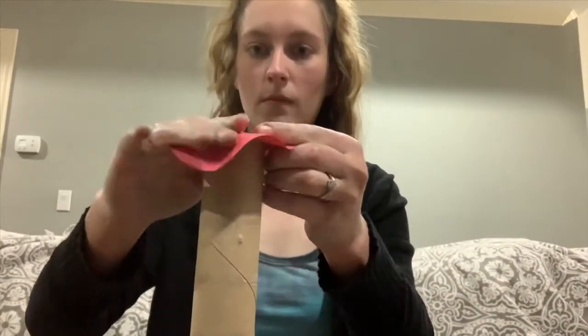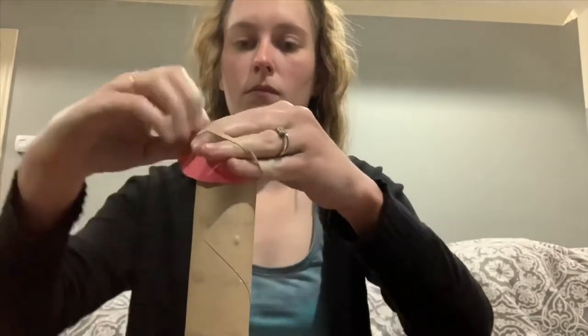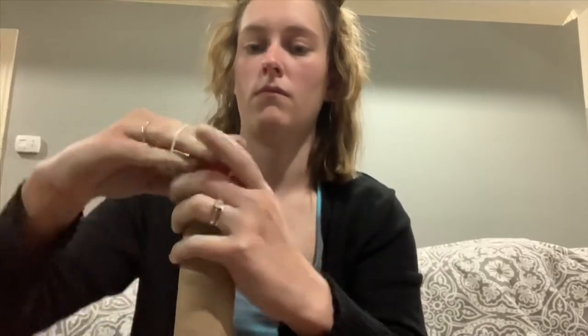Now that we have them cut, we're going to put one end onto the paper towel roll. Just put it on the end, use your hands to mold the rest of the paper around the shape of the paper towel roll, and use a rubber band to secure it in place.